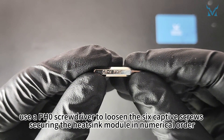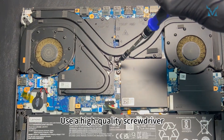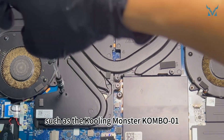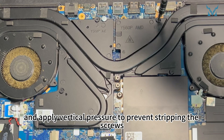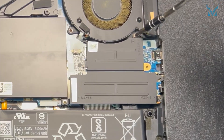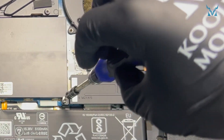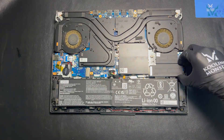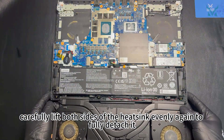Use a PH1 screwdriver to remove the four screws securing the left and right cooling fans. Then use a PH0 screwdriver to loosen the six captive screws securing the heatsink module in numerical order. Use a high-quality screwdriver and apply vertical pressure to prevent stripping the screws. Remove the three screws securing the right side heatsink cover and take it off. Then carefully lift both sides of the heatsink evenly to fully detach it.